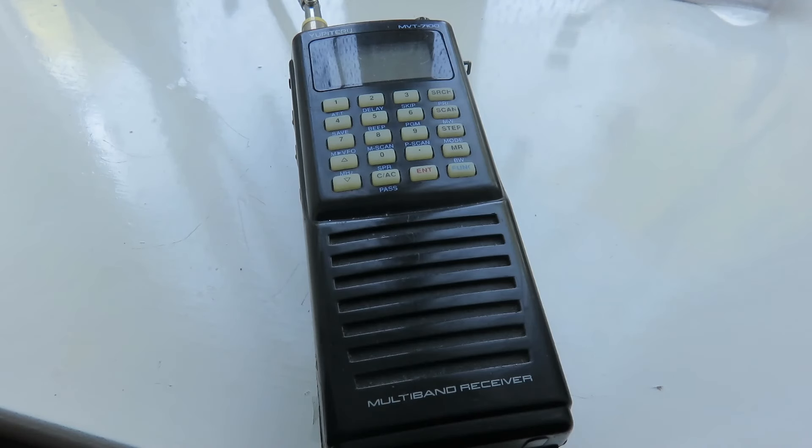Hello everyone, my name is Mad Radio DX UK and I want to welcome you to this video, which is the start of a series of videos about the history of the radios that I've got. This is inspired by watching the Official SWL channel Gil's videos, where he goes through his old radios, says how he bought them, how he used them, what happened to them and so on. So I'm going to do the same thing too.